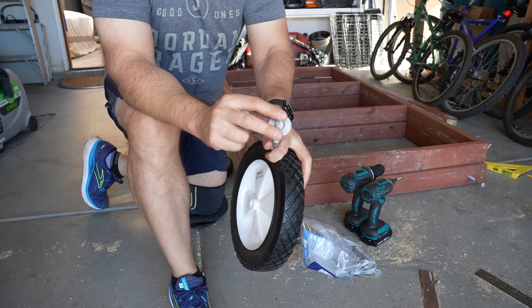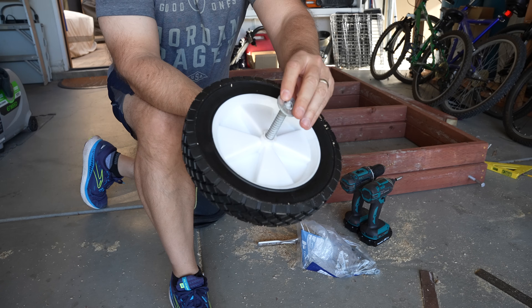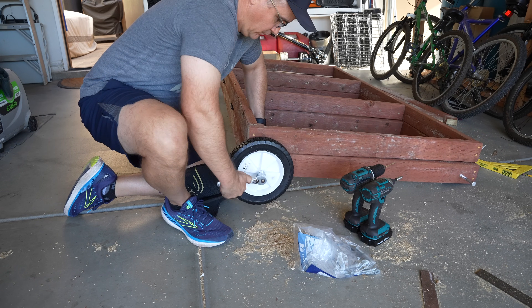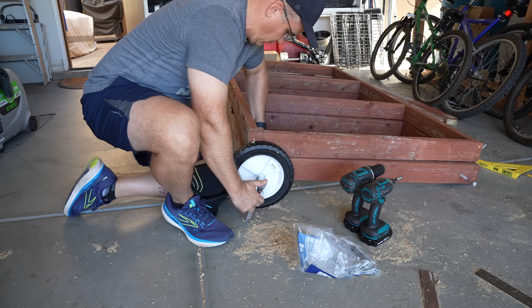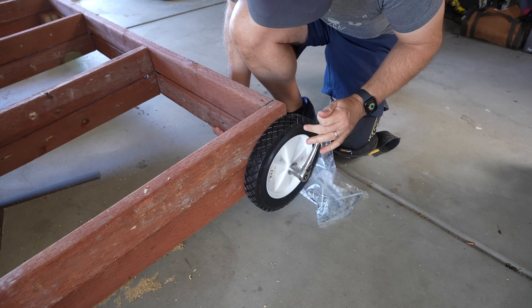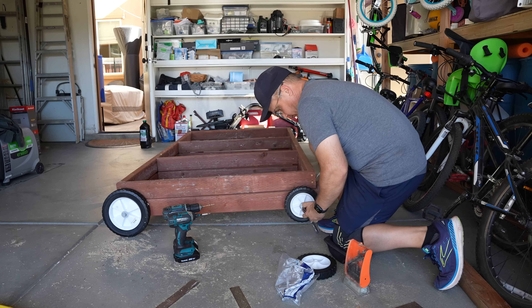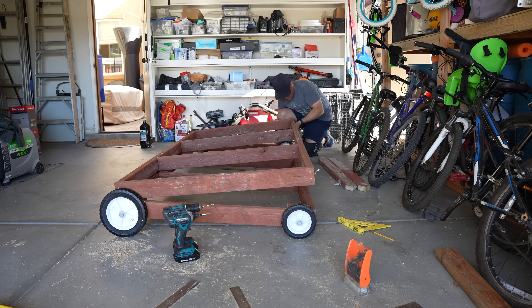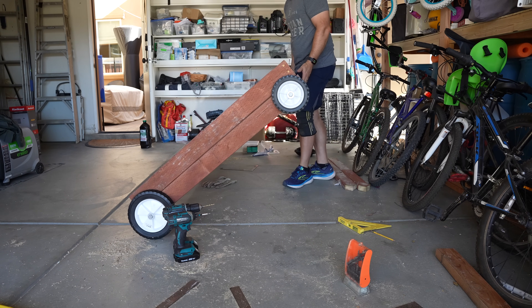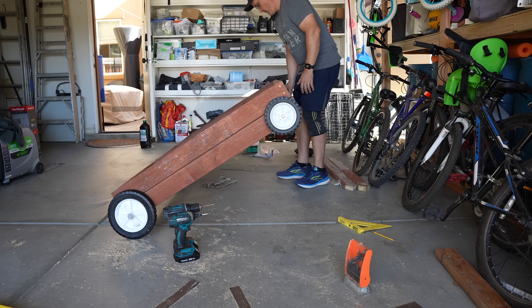Next, we're going to get the large washers and the lag screw and start with the large 10-inch wheels. We'll put washers on the inside and outside, then use a socket wrench to tighten it down — but don't tighten it all the way or the wheels won't be able to move. Then put the other large wheel on the other side. Next, we'll add the small wheels and lag screw on the opposite end from the hinges — more or less the back of the solar panel. It is going to be heavy, which is why we put the large wheels on the front.